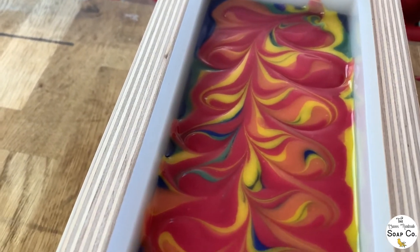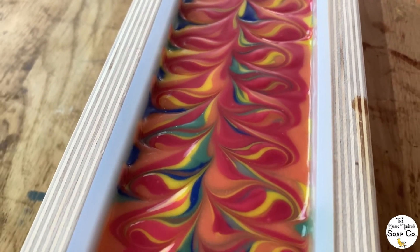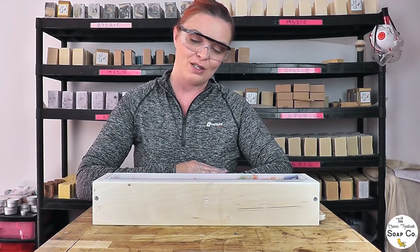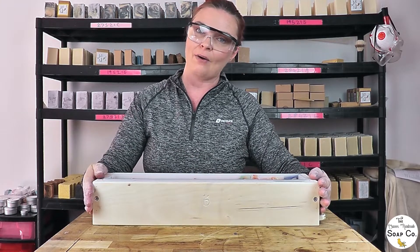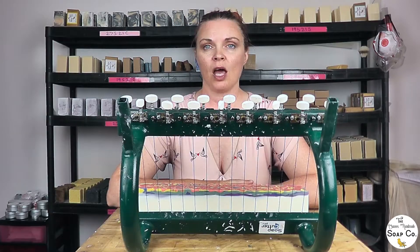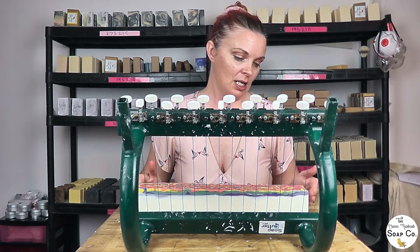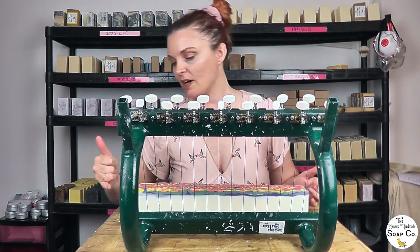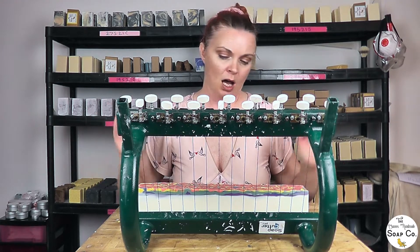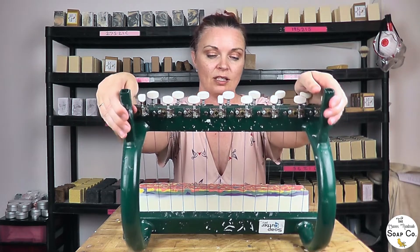We're now going to put it to one side for 24 hours, then we will come back tomorrow, turn it out and see how it looks. So we are now going to chop up our rainbow soap and see how it looks on the inside. I've had a look at each end and it doesn't seem to have dropped very well, but of course it may be completely different on the inside and there's only one way to find out.